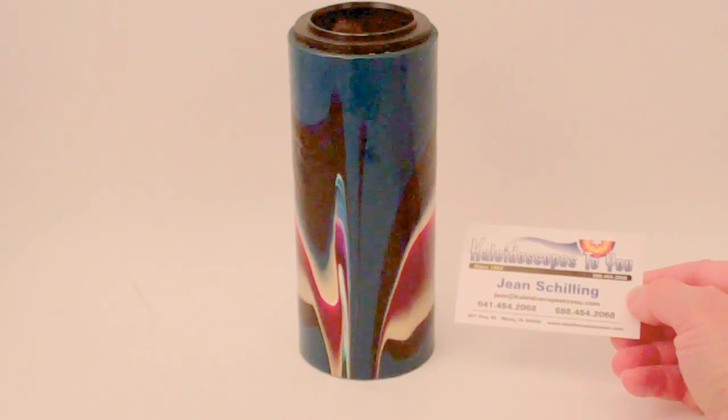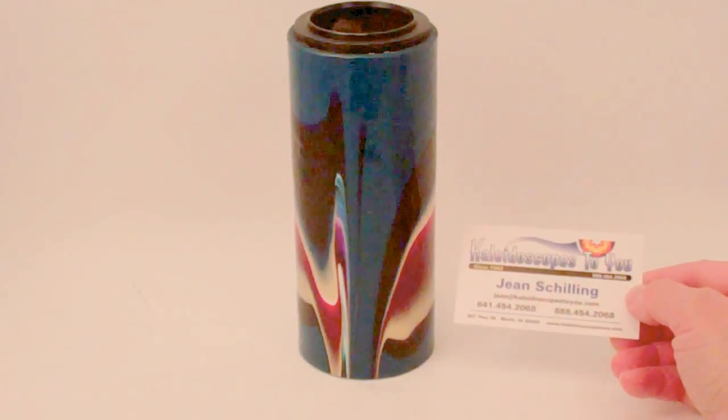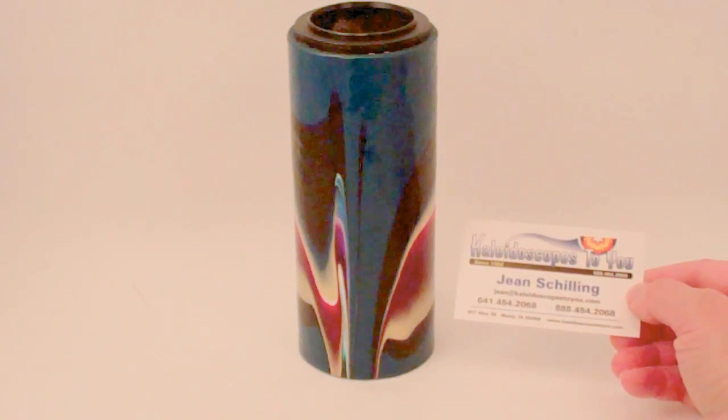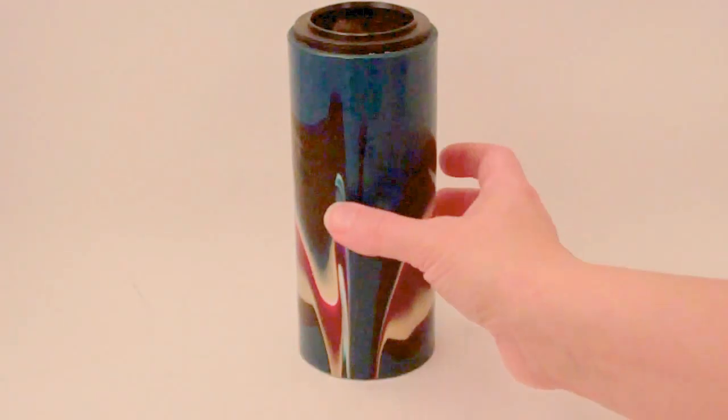This piece is approximately 30 years old and no longer in production. If you are viewing this directly on YouTube, please refer back to our main website at Kaleidoscopes2U.com to confirm availability of this camera lens teleidoscope.